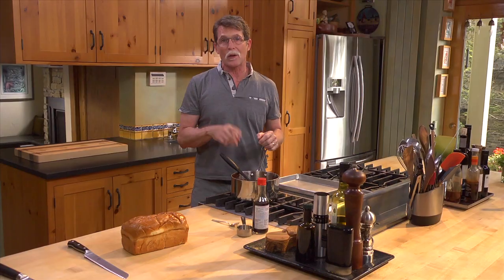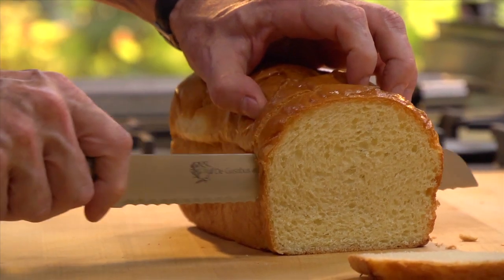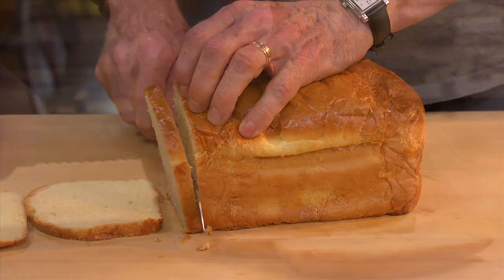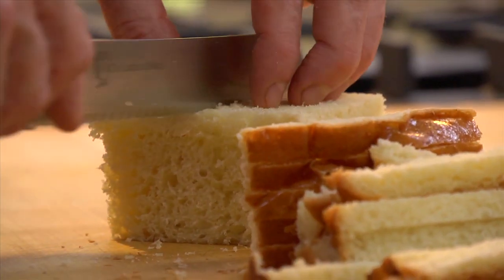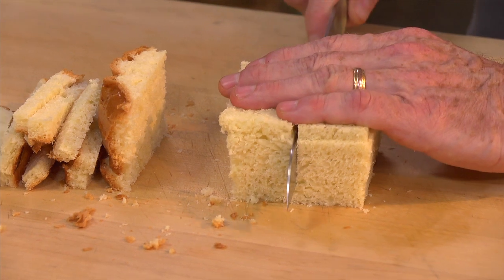I'm going to let that cool down while I prepare the toasts. You want a rich bread for this — I'm using brioche, but you could use a challah if that's more accessible to you. I'm slicing five fairly thin slices off of this, trimming off all of the crusts and then cutting each one into four pieces.